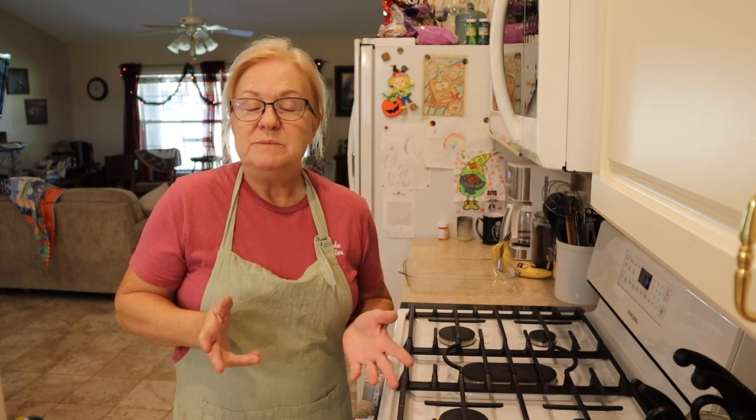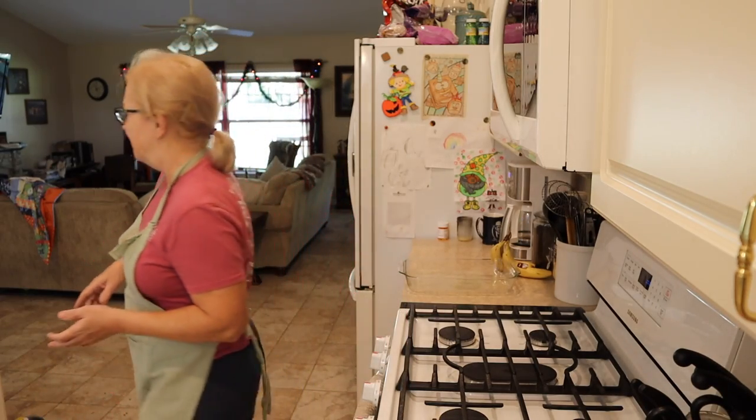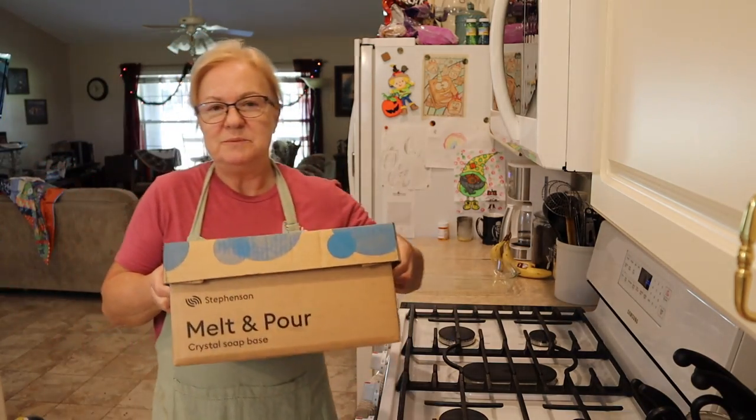Now, while our goats are in milk, they are just brand new mamas — the babies are only three weeks old. We have not started milking our goats yet, so we're going to be taking the route of making soap without lye, which will be the melt and pour method. And right here, this is what we're going to be using.